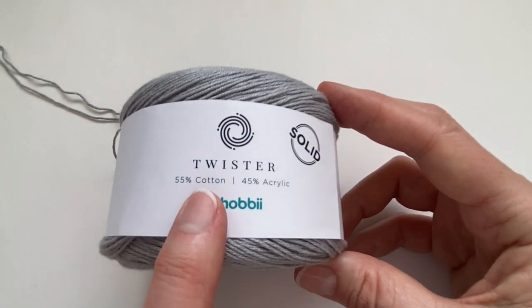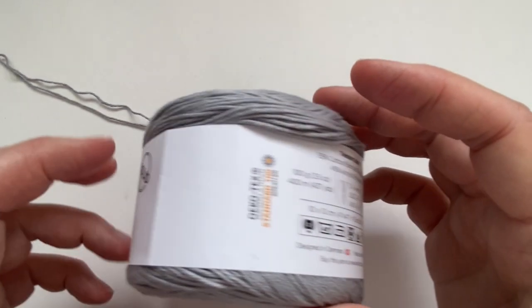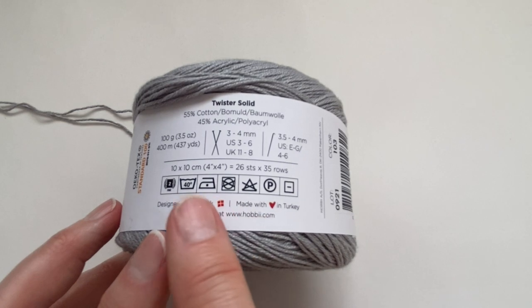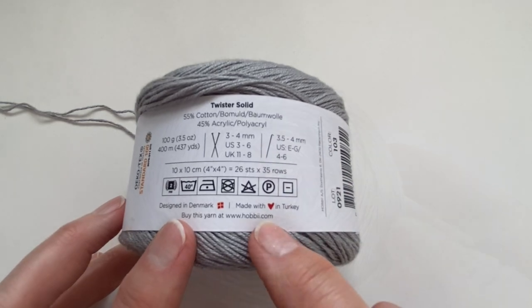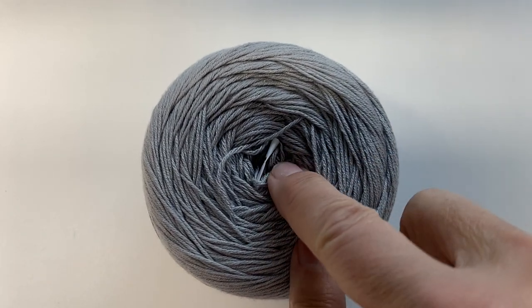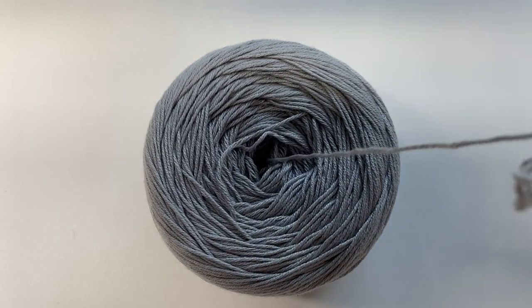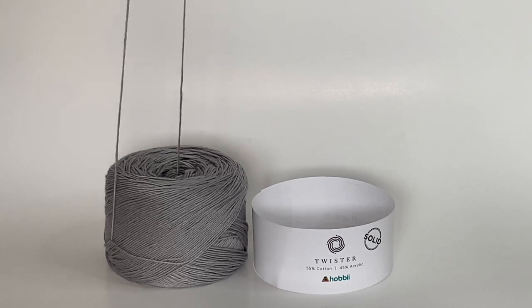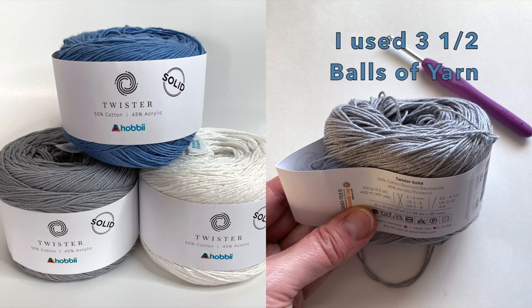In today's project we are going to be using yarn from Hobie. This is a perfect blend of cotton and acrylic called Twister Solid. On the back of the yarn you can see it gives you all the information about sizing and what size hook. This yarn is so easy to use — it has an easy start pull tab right in the middle of the ball. I will be doubling the yarn for this project. For this project I used three and a half balls of yarn. I will put all the details in the description.